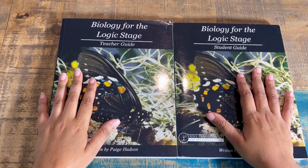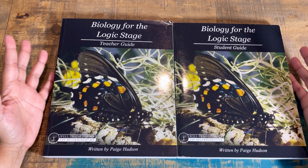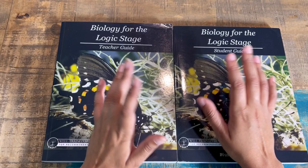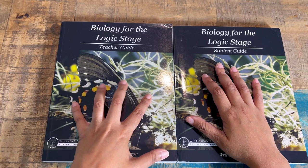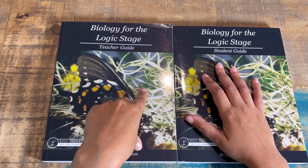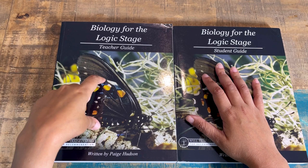They have a few courses; I selected biology because it's going to be a good focus of ours this year. I was also interested in seeing how this looked as a step up from what we were used to in the lower elementary grades, where we had used the earth science one from Elemental and the Sassafras Science Adventures. But this is for your middle school range, with rhetoric being the higher level and grammar for elementary.